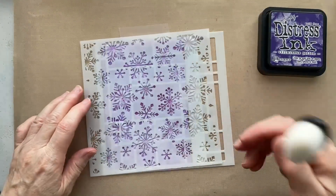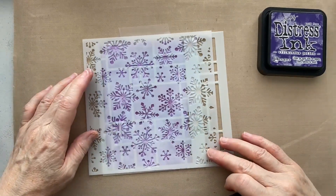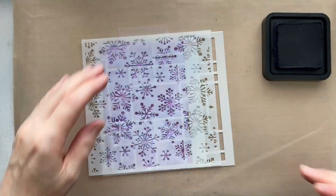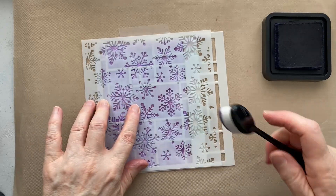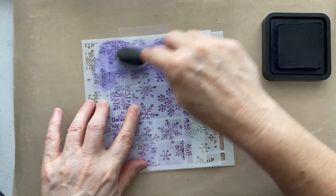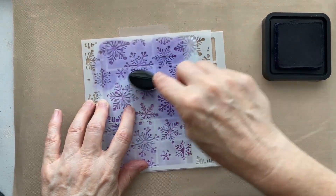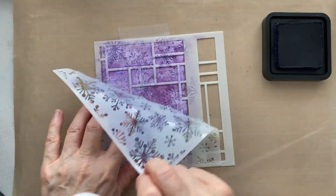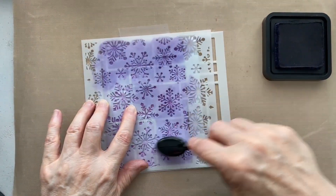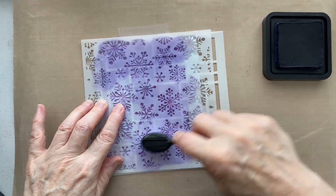Now I'm going to pop the Fairy Hook stencil on top and hold it in place. We're going for Villainous Potion, so I'm going for a darker purple now. You could just go again with the Wilted Violet and it will show up because you're applying ink on top of ink, but I want to make sure I can see the snowflakes - that's why I'm going for a really dark purple so you can see them through there. This is what I love about the abstract grid.